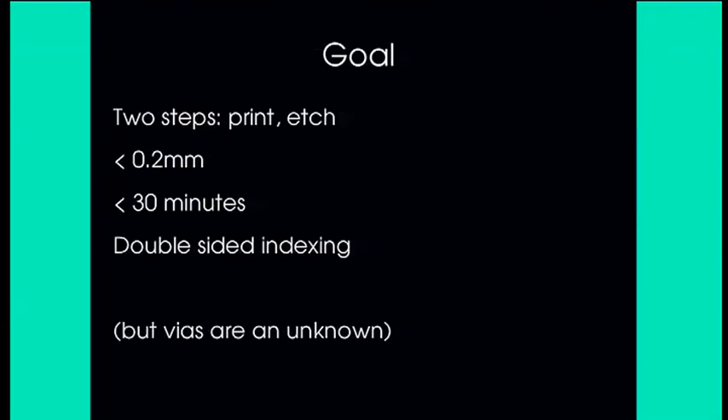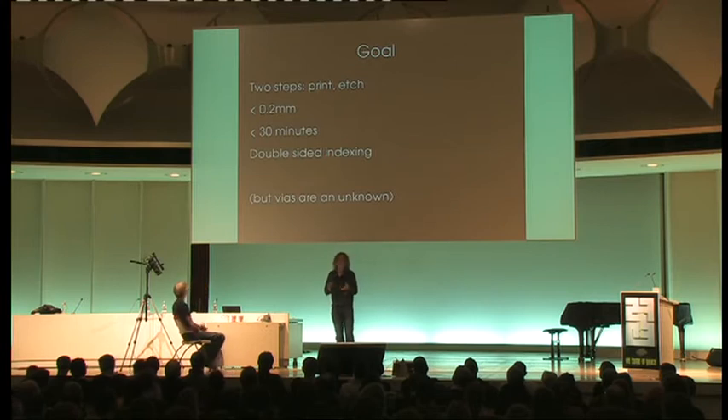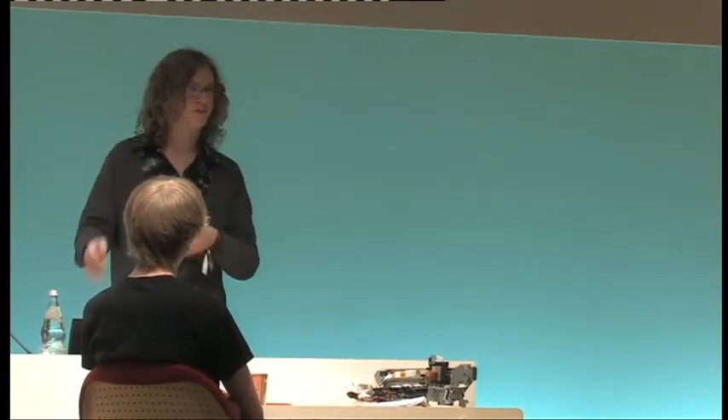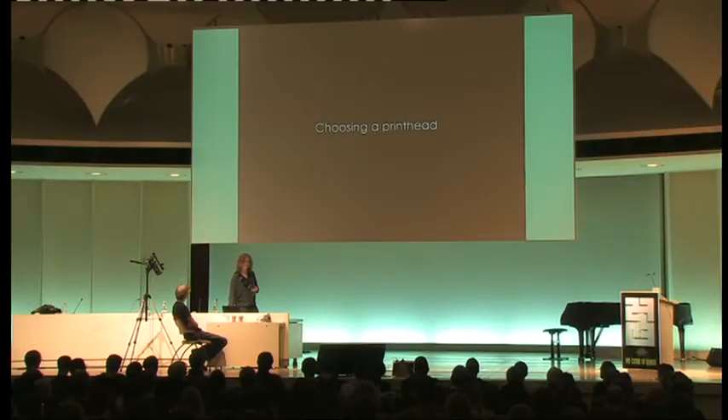I'd like to produce a machine that's kind of like the MakerBot of PCBs — simplify and democratize this process. My goals: two steps — print, etch — no sanding, no cleaning; feature sizes smaller than 0.2 millimeters, which is the low end of industrial processes. I think this project is useless if you can't match at least some industrial capability, because then your designs can be carried both ways between the mass-produced world and the hacker world. I'd also like to print on both sides and align them together, though I have no solution yet for vias — connections through the board. That's one for the community.